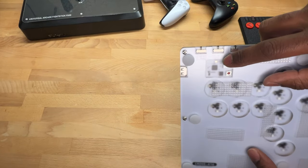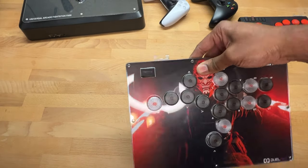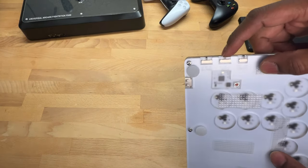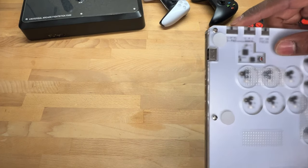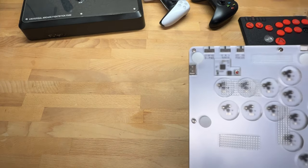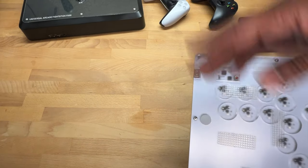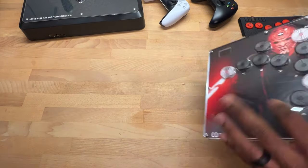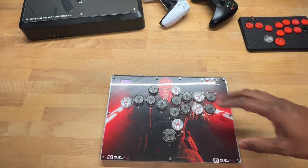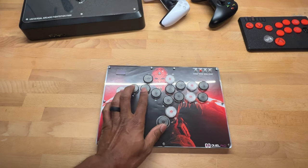There's also a physical SOCD switch — neutral, up-dominant, or whatever you prefer — so you can change it on the fly without remembering button combinations. And there's a D-pad/Left Stick/Right Stick switch, which is great for Tekken's character customization: flip to right stick to spin the model, then back to D-pad to navigate menus, all with a flick of a switch. Overall this is the Dual Pad A16 Cross Edition — thanks to Dual Pad for sending it out for review!